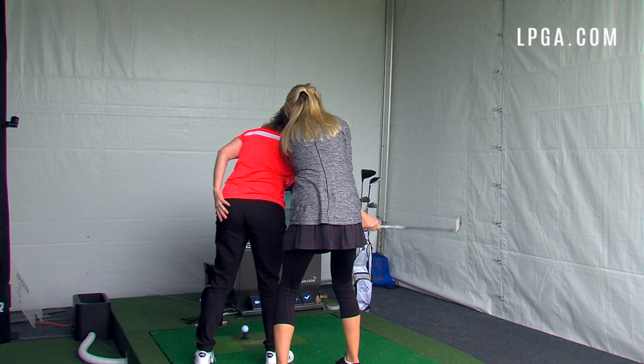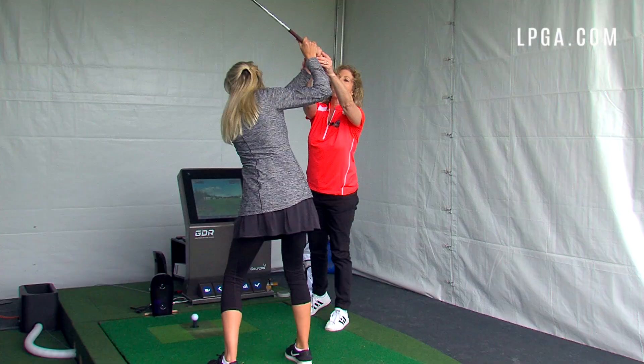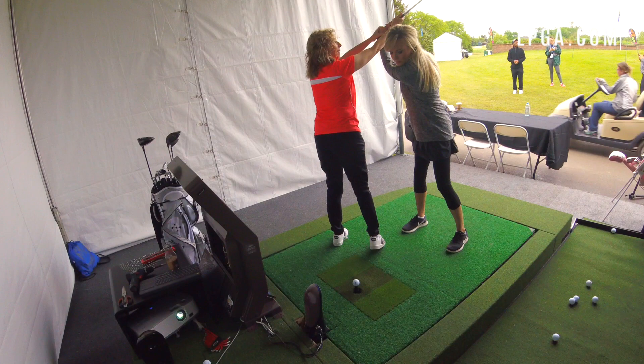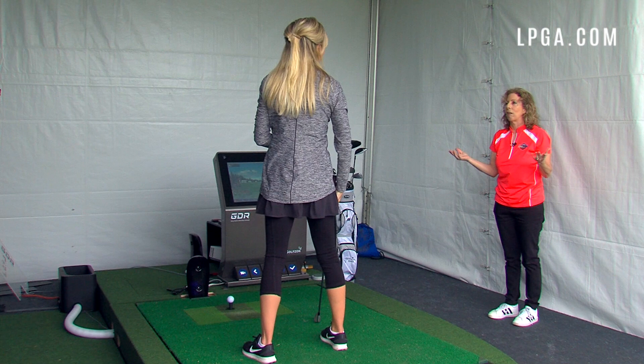Robin guides my takeaway together, controlling the club so I can feel the on-plane movement. At the top of the backswing she checks my left arm and club face — it's square at the top, which is great. She notes that from there I tend toward a baseball-type swing and encourages a more on-plane move through the ball. She reminds me that golfers work on improving their swing their entire lives — it's a marathon, not a sprint.